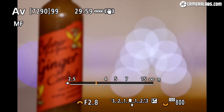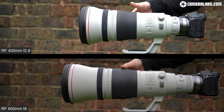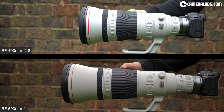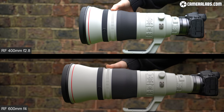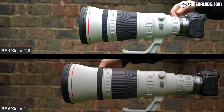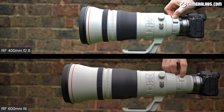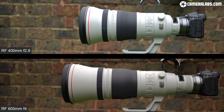Unlike most RF lenses, there is no customisable control ring. Here's the RF 400 f2.8 at the top and the RF 600mm f4 at the bottom, both without lens hoods. The 400 measures 163 by 367mm and weighs 2,890 grams, while the 600 measures 168 by 472mm and weighs 3,090 grams. They're roughly similar in diameter, but the RF 600 is roughly 10cm longer and 200g heavier. The focus distance windows of the EF versions have been removed, replaced by digital scales presented on screen or in the viewfinder.